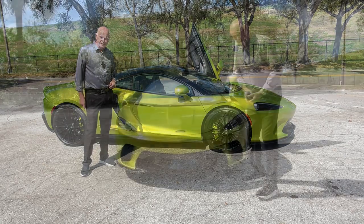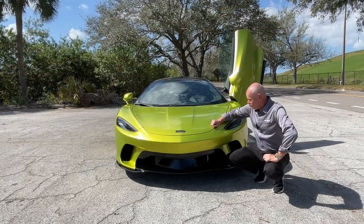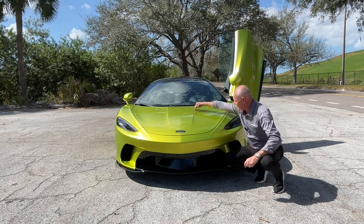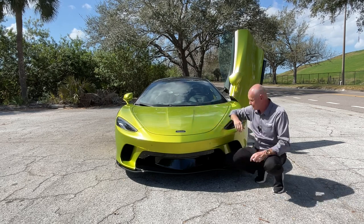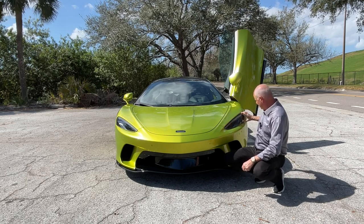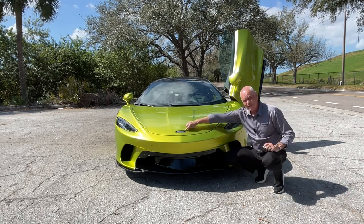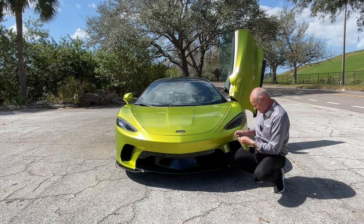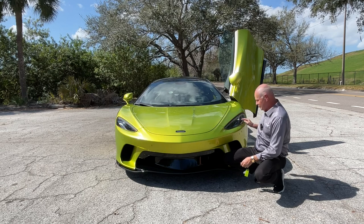Starting up front, the aluminum body is very beautiful. There's a beautiful ridge up the center here that you don't really see in certain colors. You can obviously see where the air is getting directed around these big headlights, and the McLaren Speedmark logo here is the shape of the daytime light — if I hit the little unlock button you'll see it illuminate in the shape of the McLaren logo.